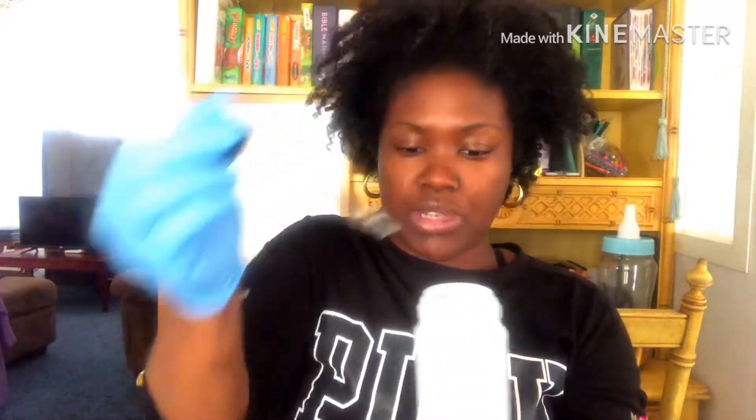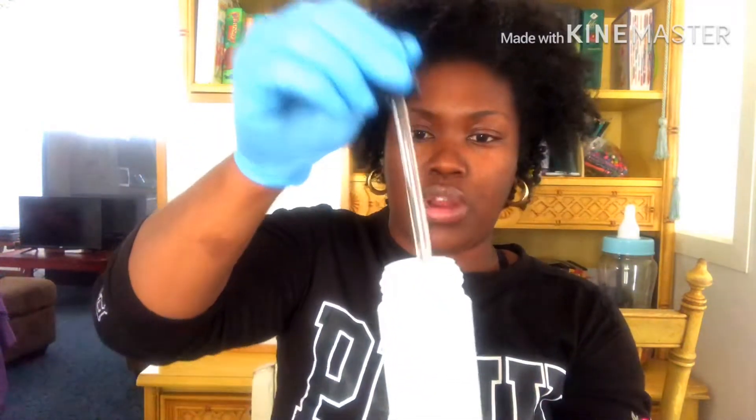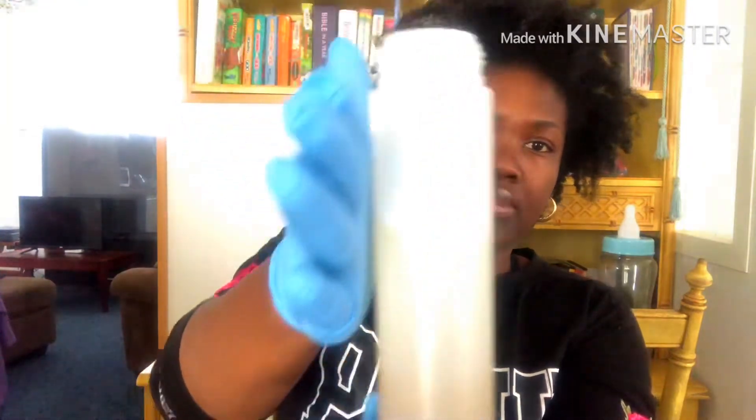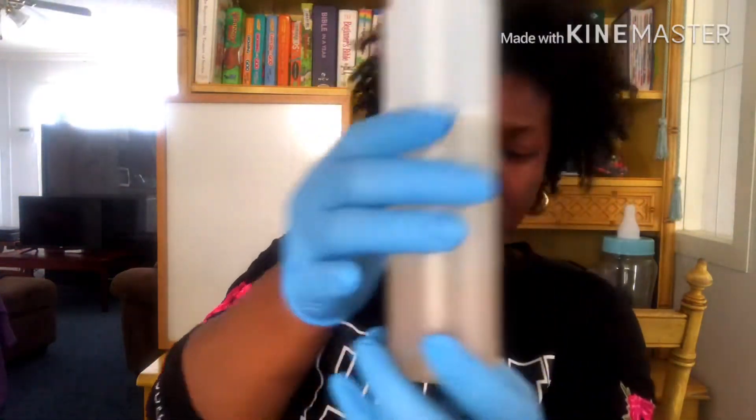I have no real measurements — just go with what feels comfortable based on what you know your hair loves and needs. You won't really be able to tell from the oil in the mix just yet — it still looks pretty much the same.